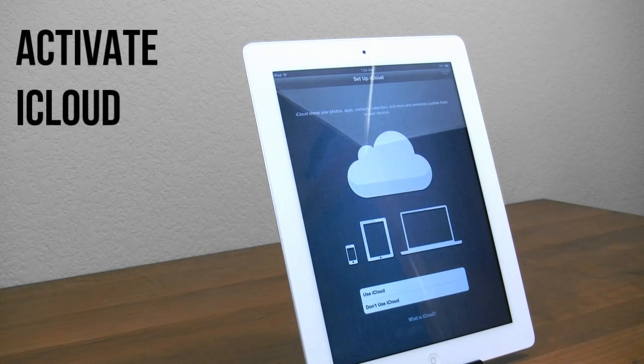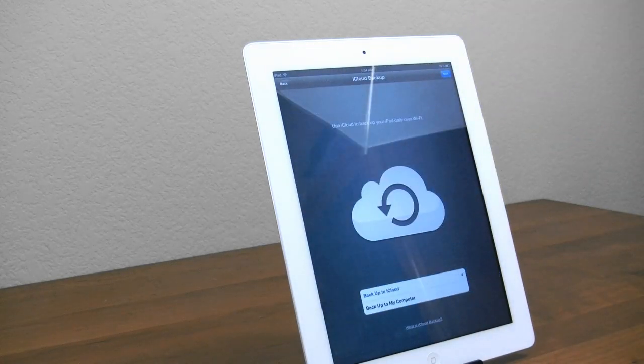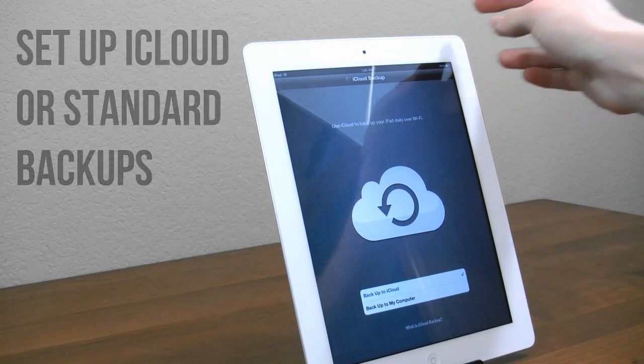Now the next step is to set up iCloud. This is optional, but I definitely recommend it. For example, if you take a picture on your iPhone, it can sync to your iPod, your iPad, your Mac, or whatever. I definitely recommend using iCloud, although it is optional. You can also change the backup settings — if you use iCloud, you can simply back up your iPad so all your data is backed up every time, or you can back it up to your computer. I'll go ahead and let iCloud handle all that.